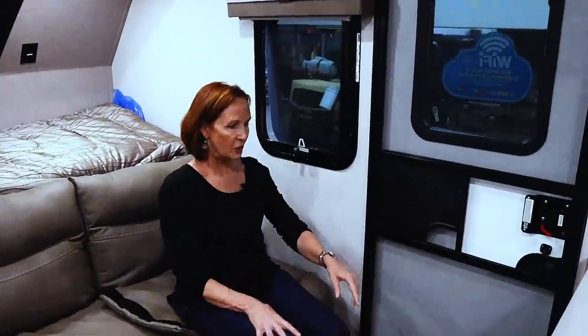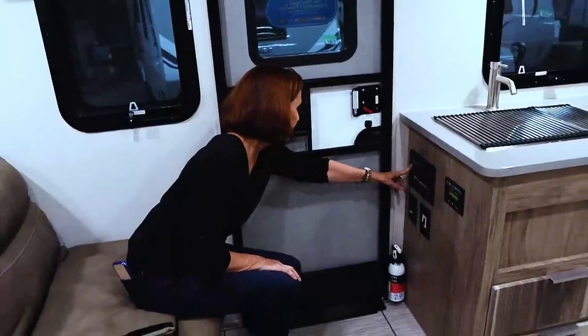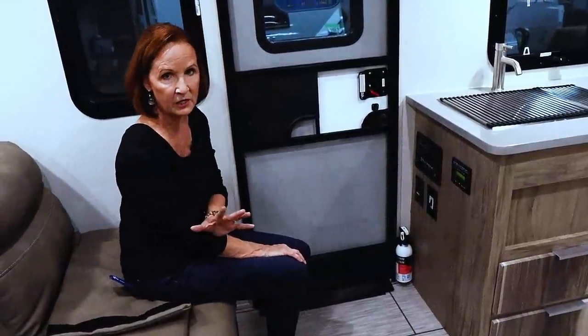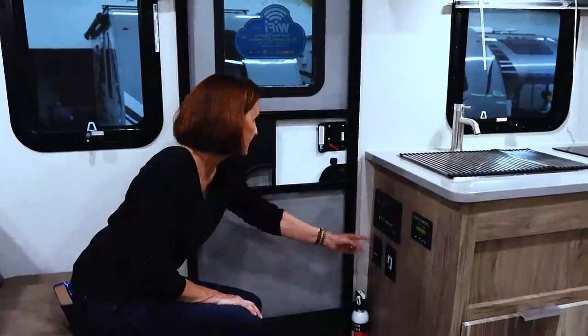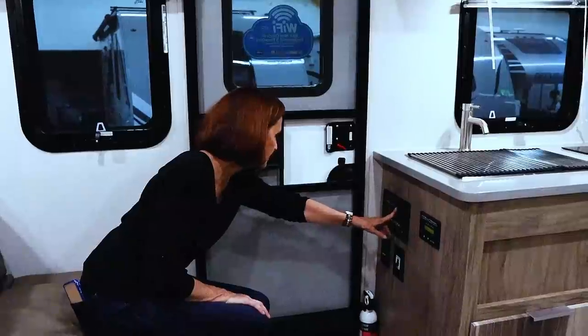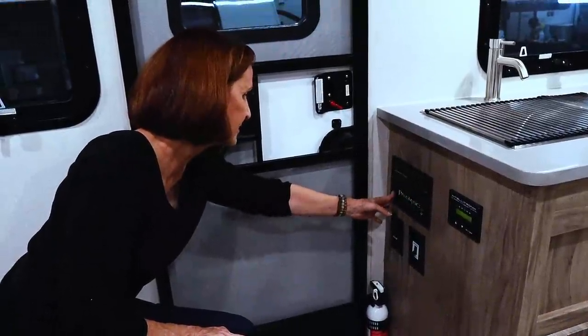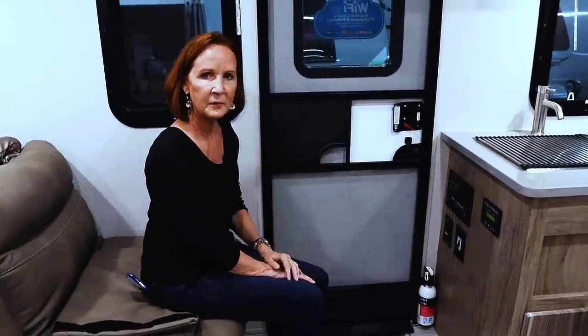As we move to the kitchen, some things are a little different. At the end of the kitchen cabinets you have the convenience center — a standard panel you'll find in trailers. You've got the battery monitor, fresh, black, and gray tank gauges. This trailer has quite large tanks: 44-gallon fresh, 30-gallon gray, and 38-gallon black — great sizes if you're trying to stay off-grid for an extended period. You also have your water pump switch, water heater, porch light, awning light, slide switch, and awning switch. It is a power awning outside.